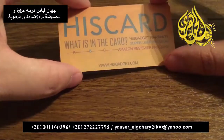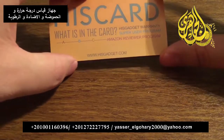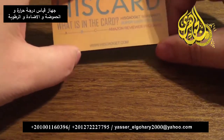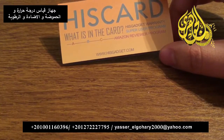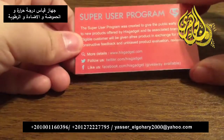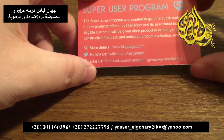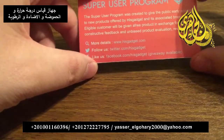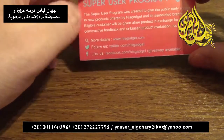First we have the HisGadget HisCard, letting you know about their HisGadget warranty, how to join the Super User Program, and also how to sign up for the Amazon Reviewer Program. For any further questions you can visit them at HisGadget.com. The Super User Program is basically designed to give public early access to new and upcoming products in exchange for an honest, unbiased review of their product.